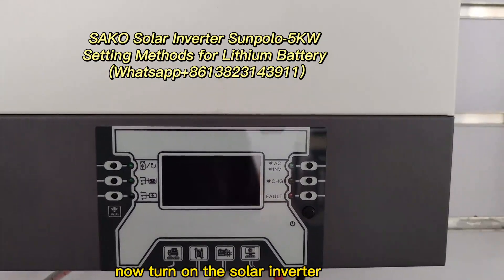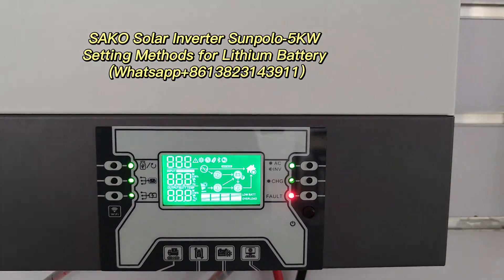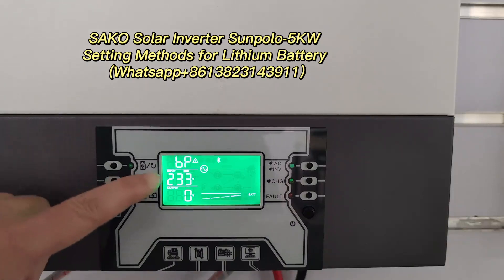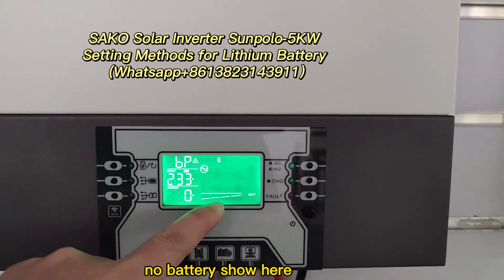Now turn on the solar emitter. After seven seconds, now it is working without battery. BP flash, no battery here.